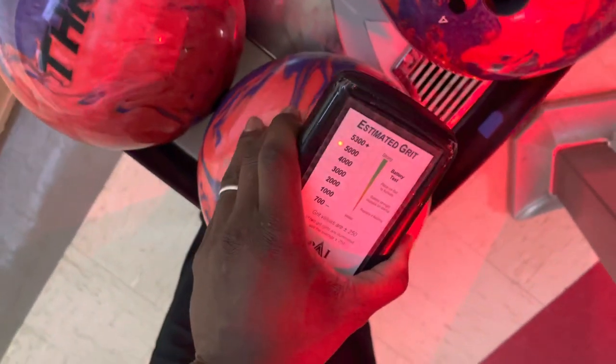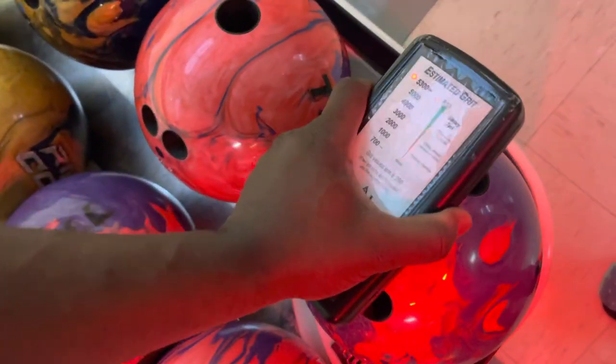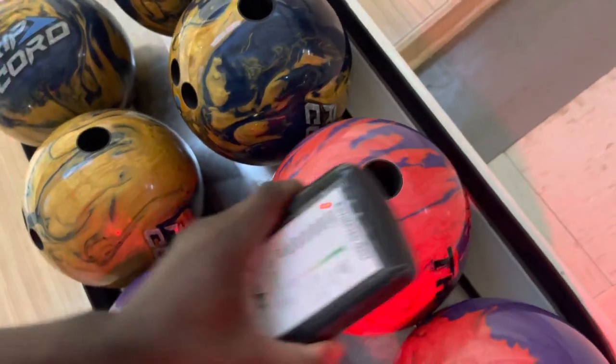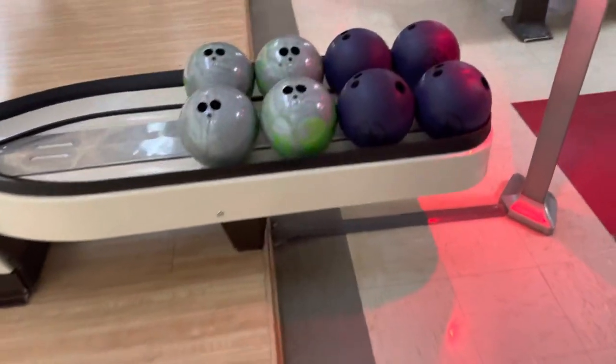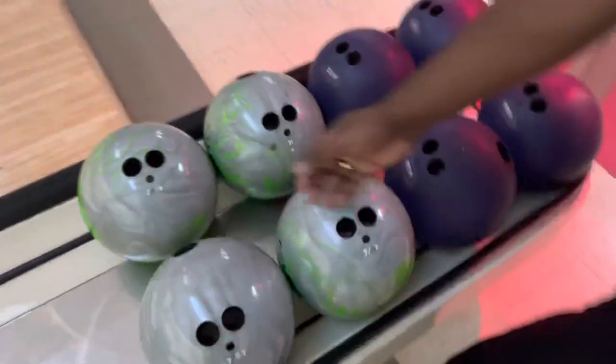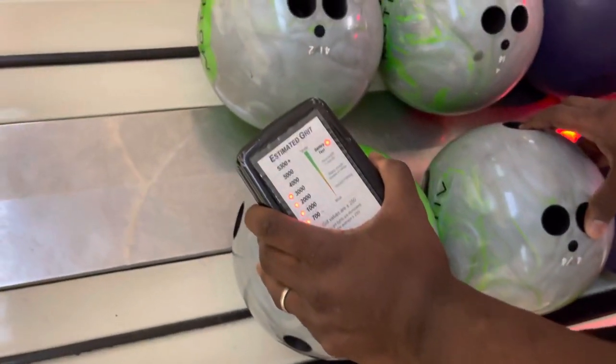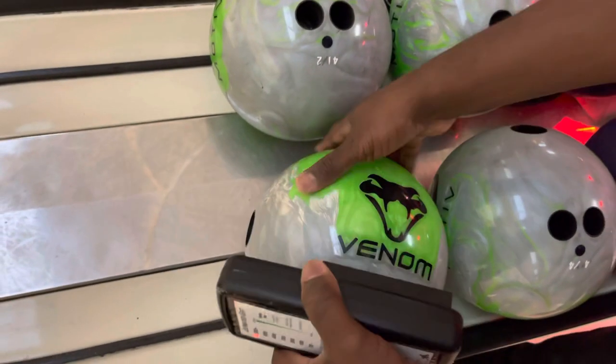Yes, sir — confirmed 5,300 plus. So we got eight bowling balls here, they're shiny, they're all 5,300 plus. Now let's pick a couple of other bowling balls. We got that Venom — check it out, it's also another shiny piece, so it's gonna probably be right around that too. Yup, sure is.